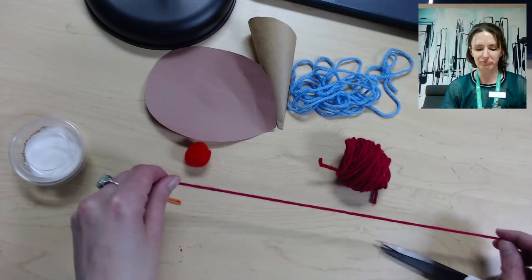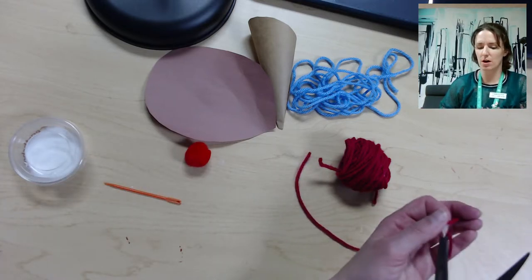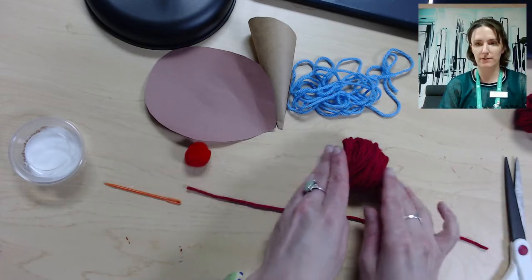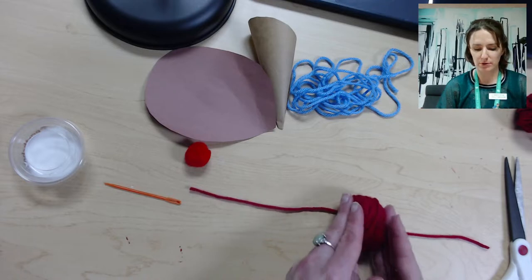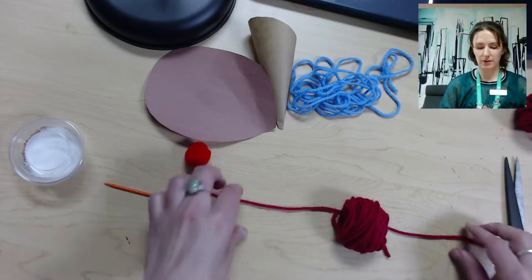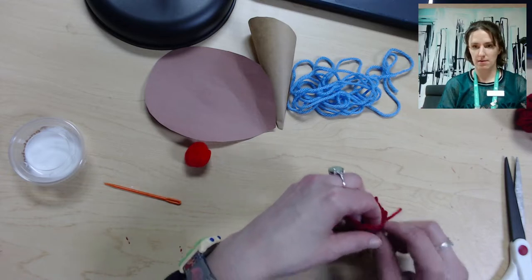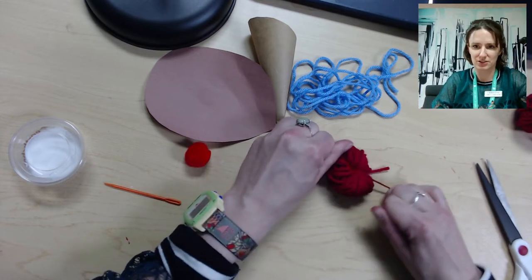Then you're going to take the rest of the yarn and cut about a half a foot or eight inches or so of yarn, like this. Go ahead and put that down on the table. You're going to carefully put your wrapped yarn on top of the yarn you just cut, and then you're going to tie it around the middle in a knot, nice and tight, so it cinches it at the center.